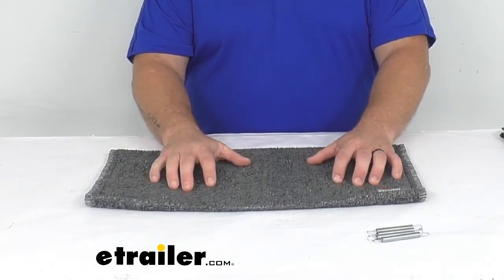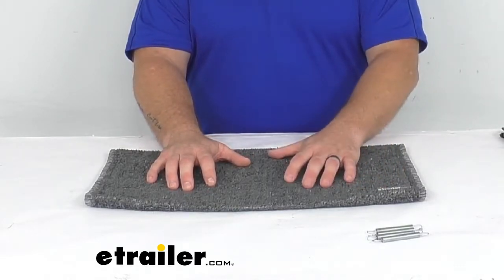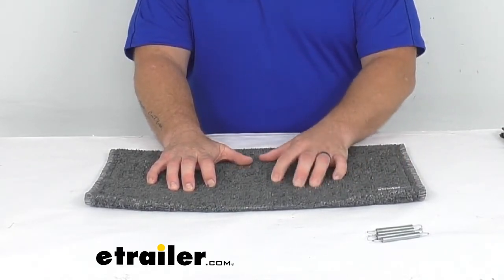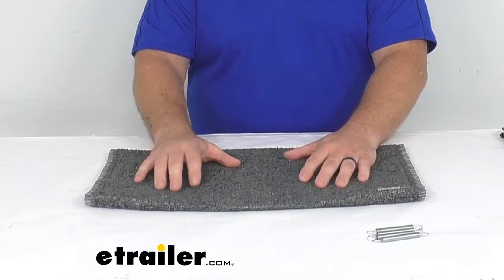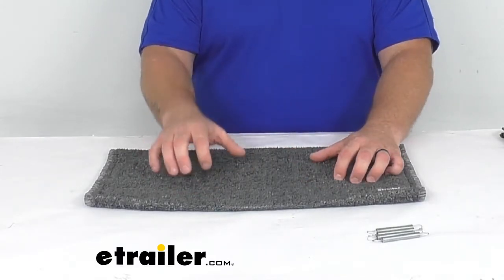If we take a look at the step itself, we can see it is that stone gray color. I do like a neutral tone — this would fit my palette. It also has that outdoor turf feel. Not a big fan of the turf feel personally, but there's no doubt in my mind it is going to make a softer surface when you climb in and out of your RV.